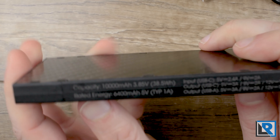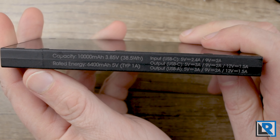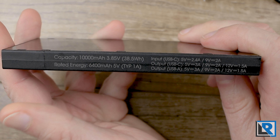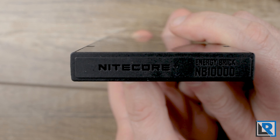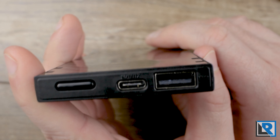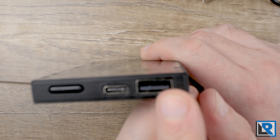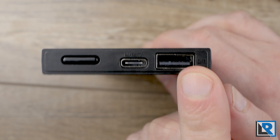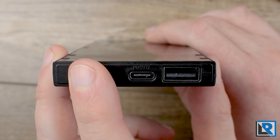One thing I really like is that all your inputs and outputs are on the side, laser engraved in a lighter color so you can read and identify them. On the back you've got the name and model number, and on the front you've got your ports: USB-C in and out, USB-A for power out, and a button with LED indicators underneath to turn the power bank on.